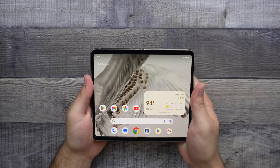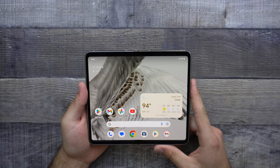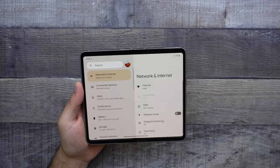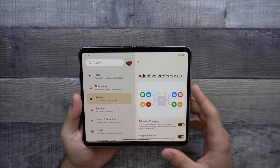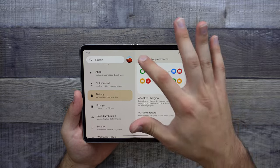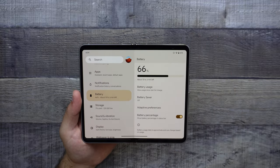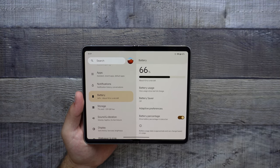This does have the Tensor G2 chipset, just like the Pixel 7 Pro, and so we do have some heating problems with it as well. However, we do have a 4800 mAh battery, which is fairly good for a tablet of this size. If we hop into our settings and check out some battery settings, we do have many adaptive preferences — adaptive charging and adaptive battery. We can also show our battery percentage. So 66% currently, and I will have to go ahead and use this to actually comment about the battery life.